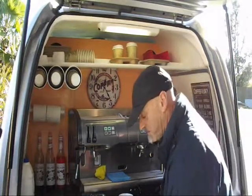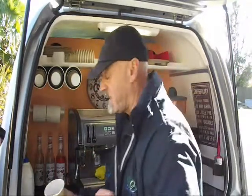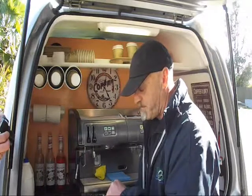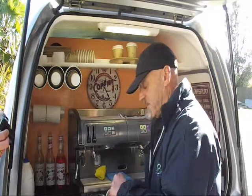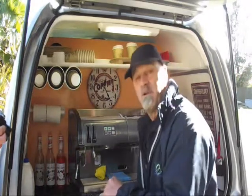So I've got the mocha shot in there and the chocolate powder needs to be stirred — a little bit of a stir so it's mixed together. You don't want to end up with a big lump of chocolate powder at the bottom of your mocha.